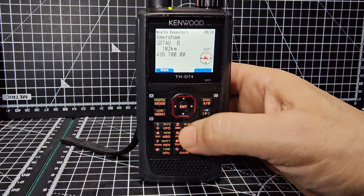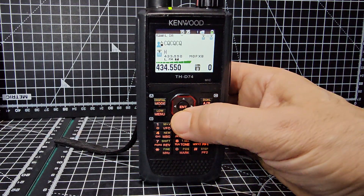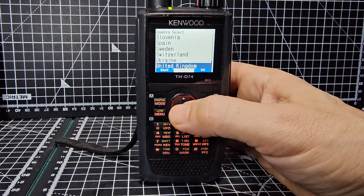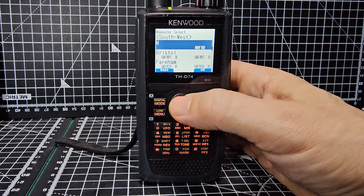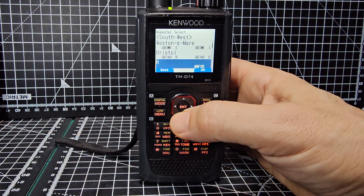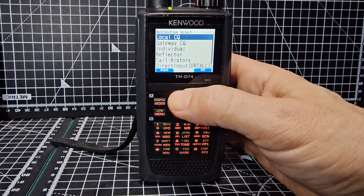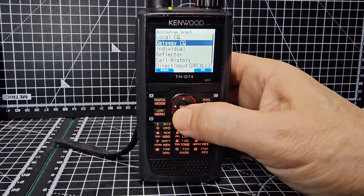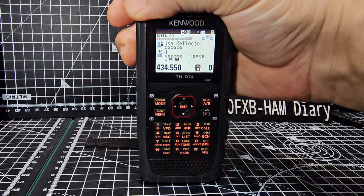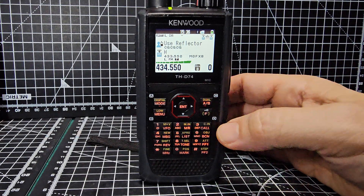Hold down again, searching - menu, hold down, go to repeater list, Europe, United Kingdom, Southwest - see if I can find my hotspot. There it is, hotspot's in. Then at the top, hold the up arrow to use reflector, and now we can talk to people as long as the hotspot's turned on, though I don't think it is at the moment.